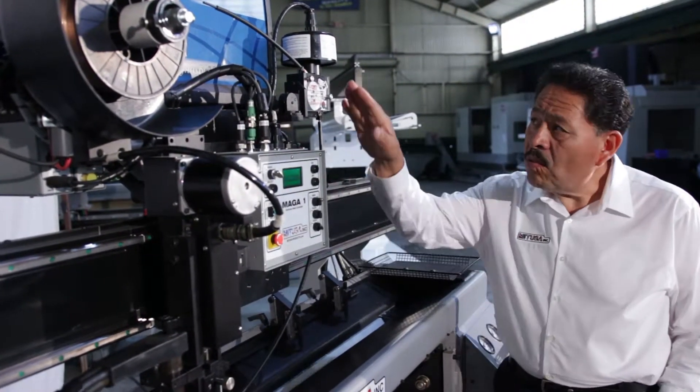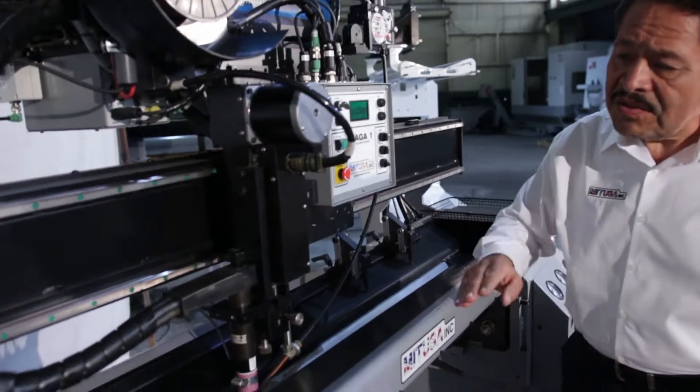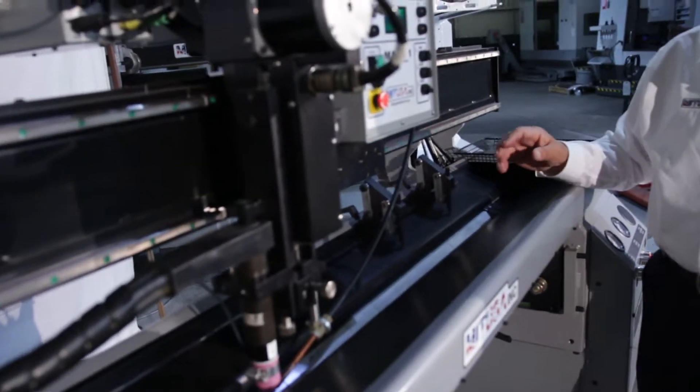This system also has the wire feeder and the ABC control. Here we have our edge alignment tools.